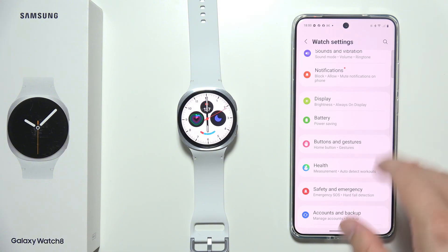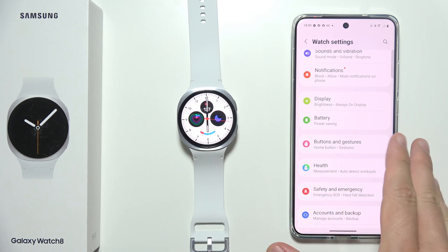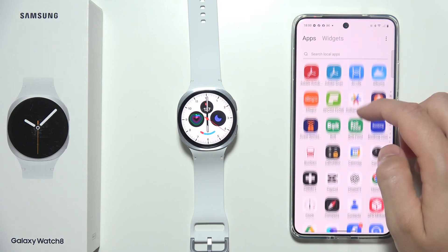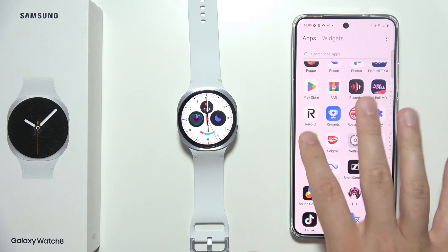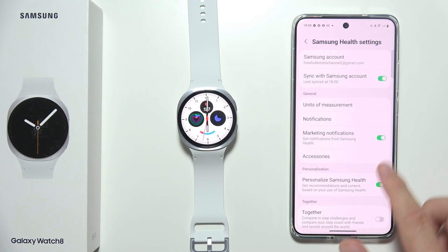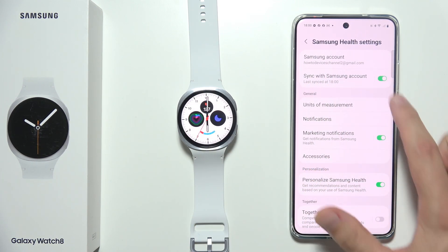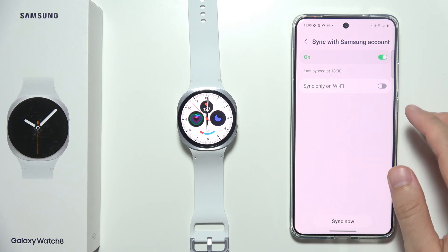Sometimes the watch will measure your sleep but won't move the data into the application. So you need to synchronize by going to the Samsung Health application. Go into Settings, find 'Sync with Samsung Account', and click that toggle. You can also force a manual sync by clicking that button — note that this is only available over Wi-Fi. If you're not on Wi-Fi, turn off that option and it will use your mobile data.